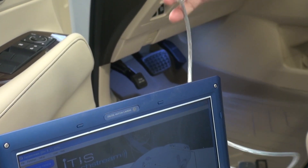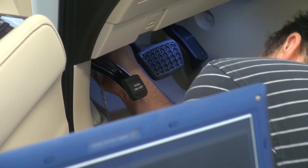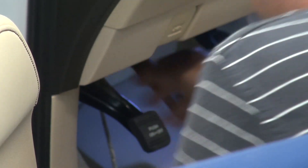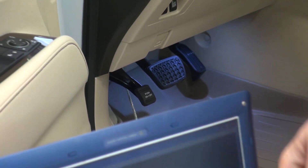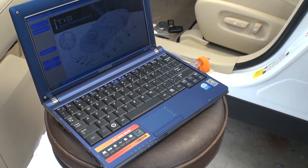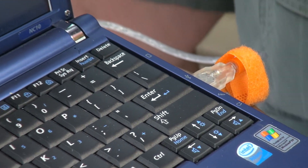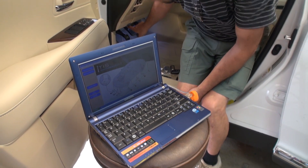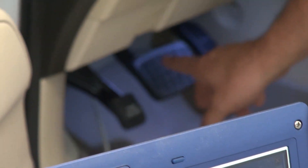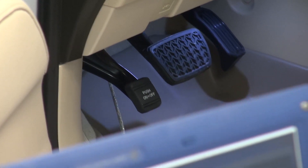Now I'm going to open the cable and connect the OBD2 connector right here at the bottom of the dash. The USB side is going to go to the computer. It's connected. If you hear a ding sound, that is telling you it is already connected. If you take a look at the OBD2 side of the connector, you will see an orange or red LED come on, telling you it is already connected.